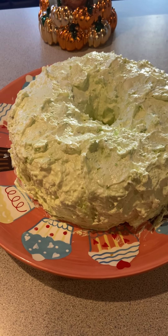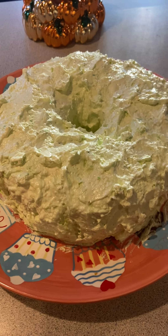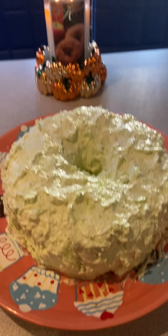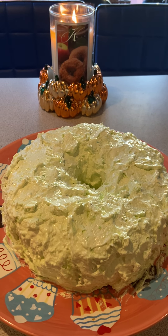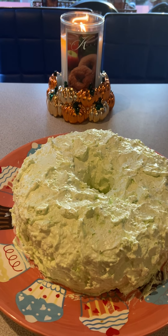After it was cooled I flipped it over onto my cake plate, let it cool completely, then iced it. I'm going to keep it in the refrigerator until tomorrow — because of the sour cream and the Cool Whip I'm not leaving it out — and take it out about an hour before dessert time.